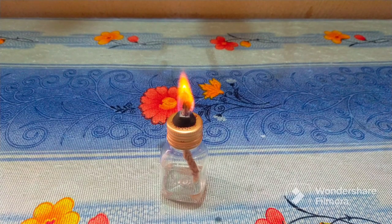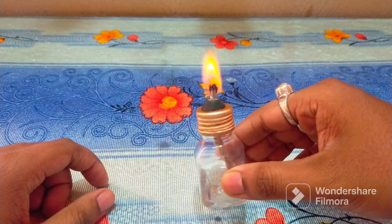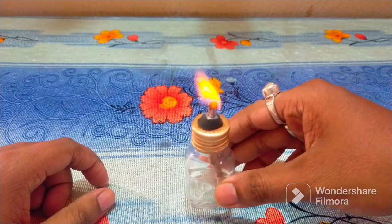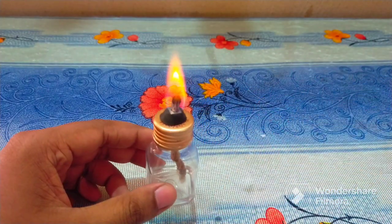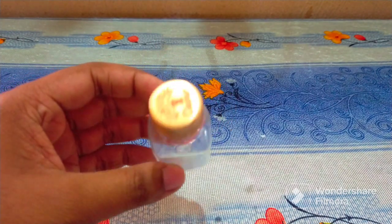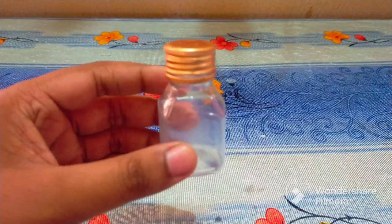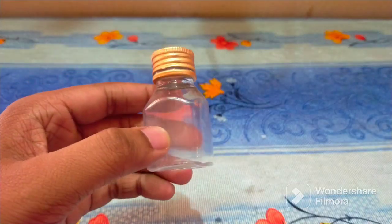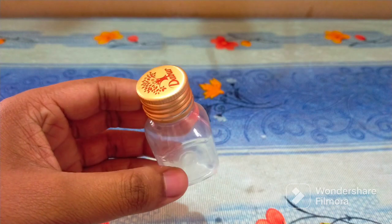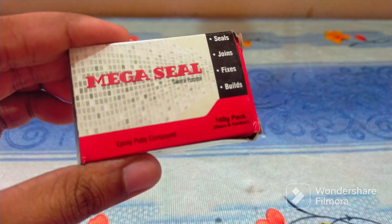Hello everyone, I am Sojit Kumar, welcome to my channel. Today I will show you how to make a spirit lamp in your home in a simple way. We require an empty container, which you can get easily in your home, mainly in the kitchen — a small empty container. Then we need this m-sil.